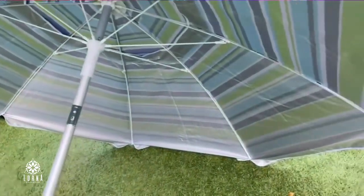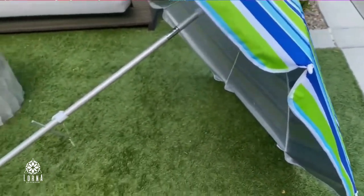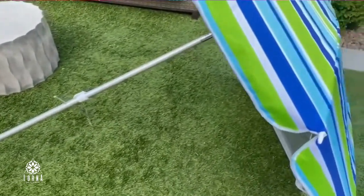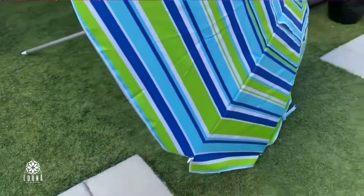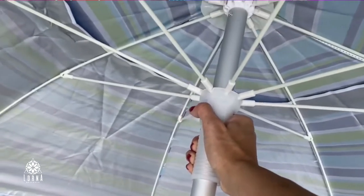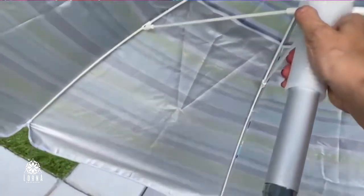It has a tilt pole, a twist system that is going to help you to install it better. And it has a tilted design, so you can tilt it to the sides as well, according to the direction of the sun.